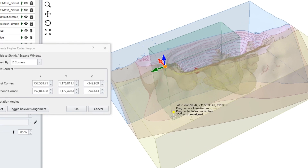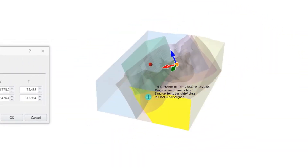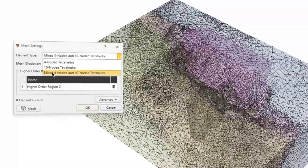You can apply a 10-noded element in specific regions where you need greater detail, and a 4-noded element across the rest of the model. This provides more detailed results in regions of interest while reducing your overall computation time.